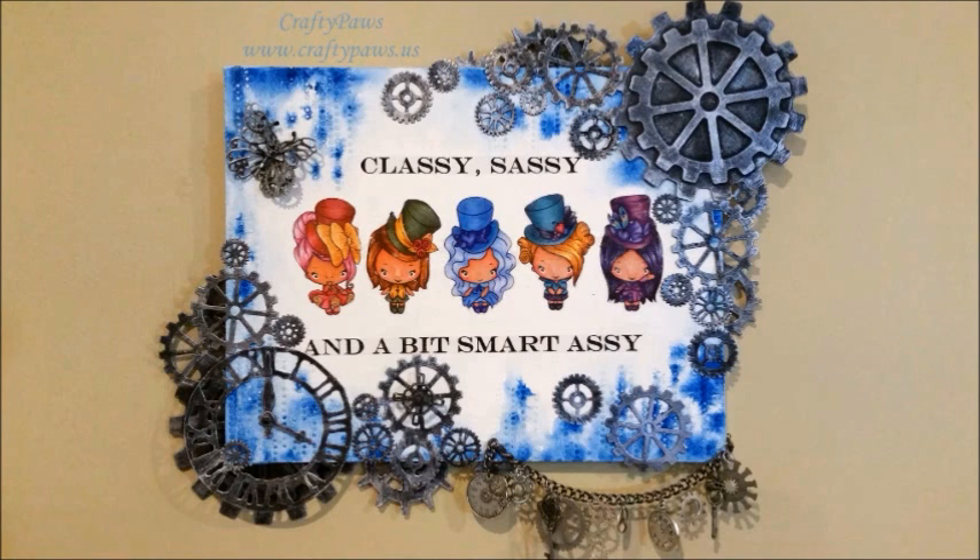I hope you enjoyed this process video. If you did, please give it a thumbs up and don't forget to keep hopping along this spring hop for Diamond Dyes. Thanks for watching.